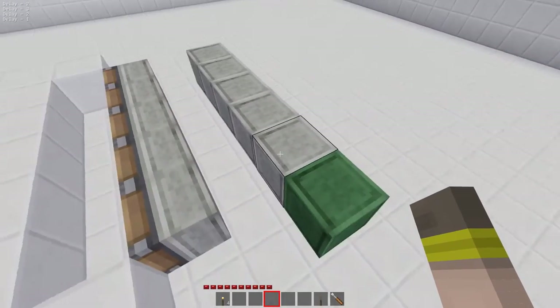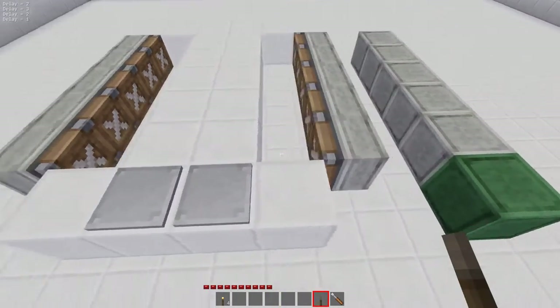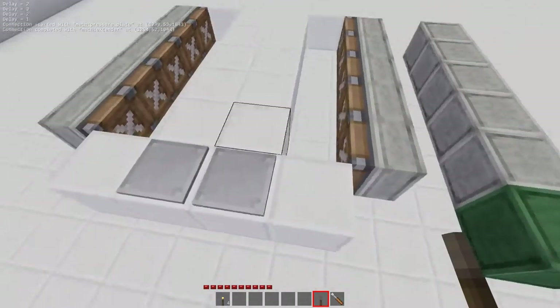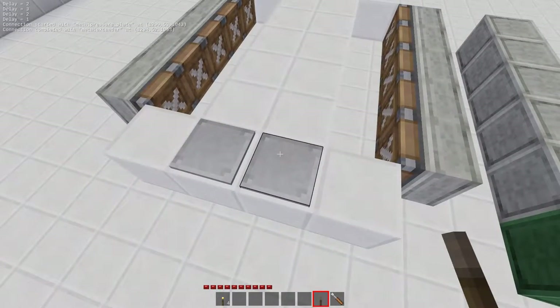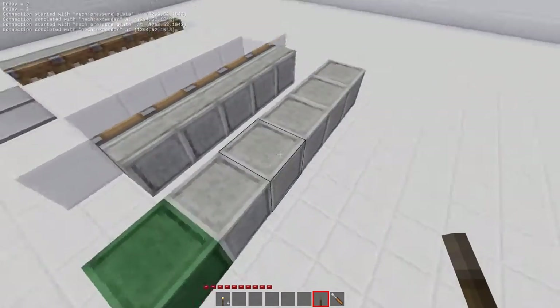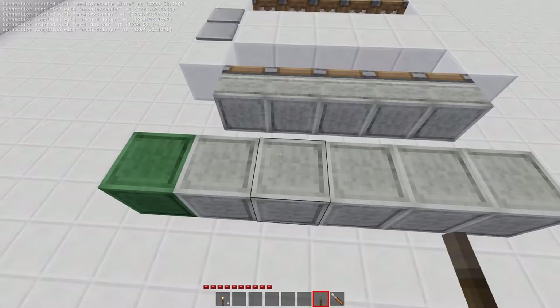The delayers are all a second long, so what we're going to do is hook this all up. We want to hook both of these up to the extender — I'm just left clicking at this point. Then we're just going to connect these all in series: this one to this one, this one to this one. If you look closely in the chat you'll see 'started,' 'completed,' 'started,' 'completing.'